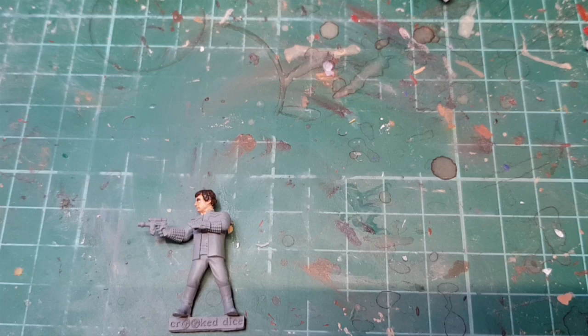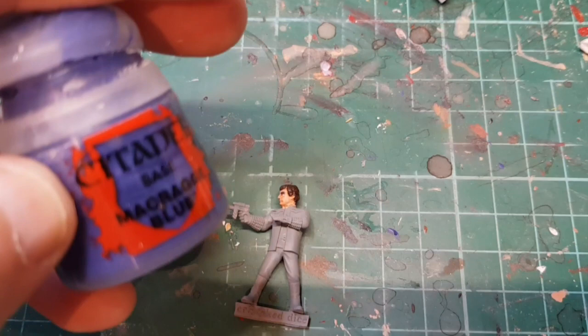Let that dry and come back to do his eyeball. I'm going to paint the eyeball using a bit of craggy blue and try to find my incredibly thin brush.